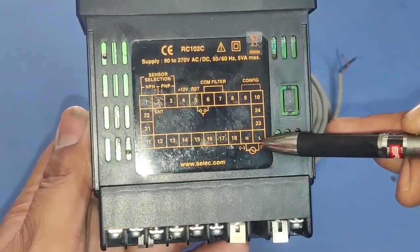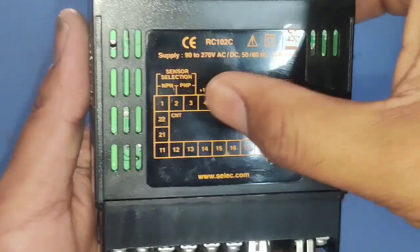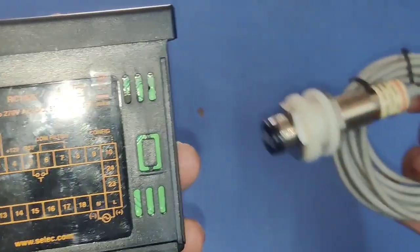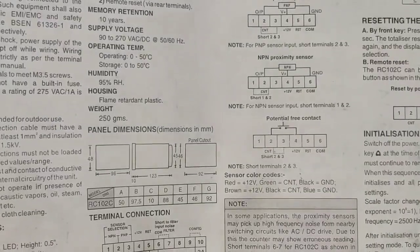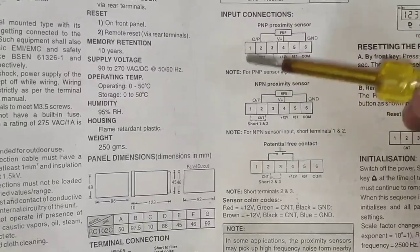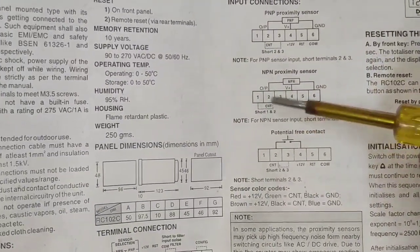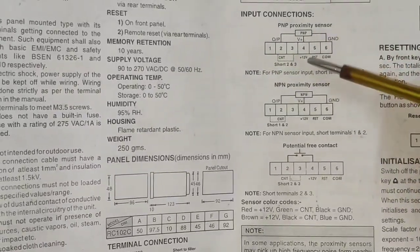Connection is very simple. Line and neutral: we need to connect 220 volt line and neutral. With this controller we can do connection with PNP type sensor and also NPN type sensor. For PNP type sensor, short terminals 2 and 3. If you connect NPN type sensor, short terminals 1 and 2. In this video we connect PNP type sensor.